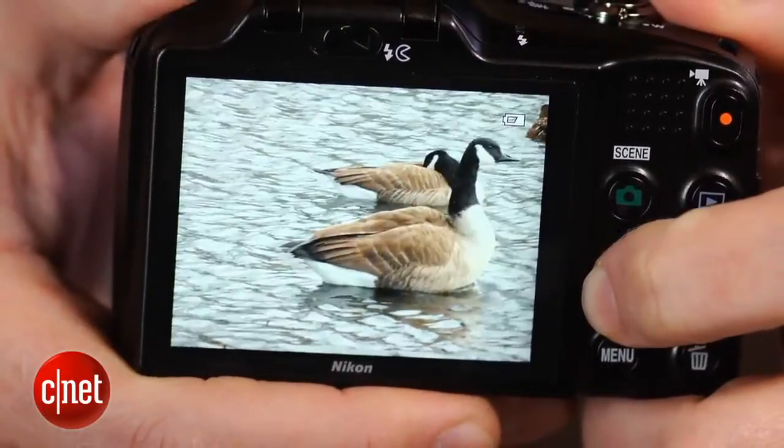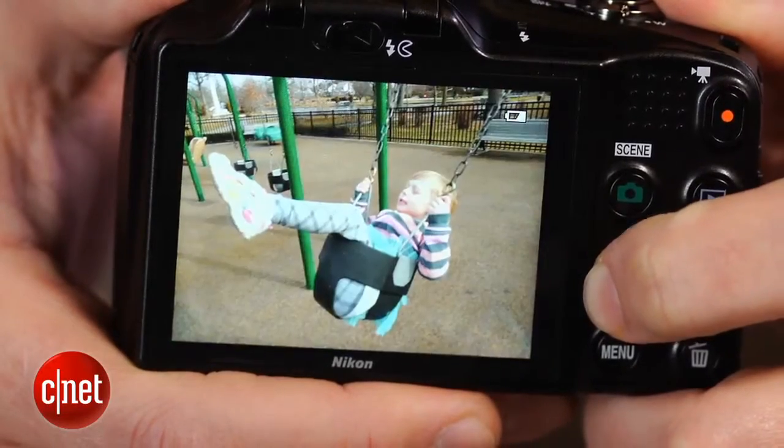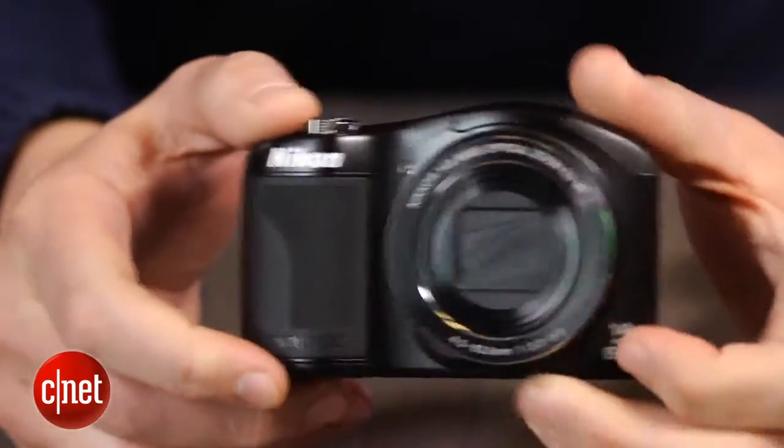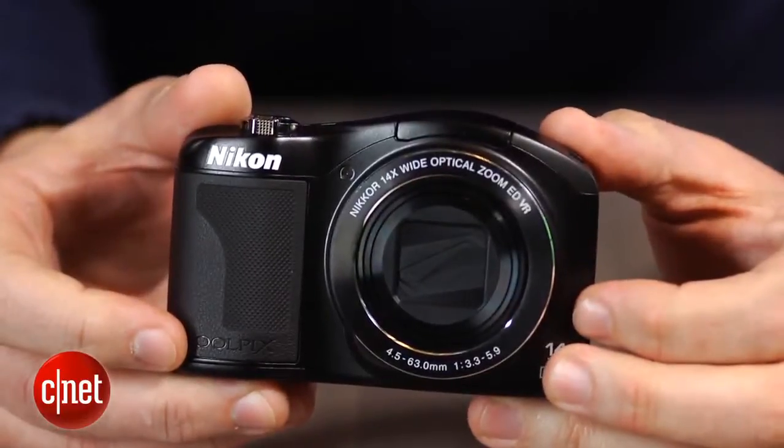The sensor helps give it above-average picture and video quality for its class, but the results are still best for small prints and web sharing. Likewise, its shooting speeds are better than low-end models using CCD sensors, but if you're considering this for sports or active kids and pets, you'll likely miss the shot you want more often than not.